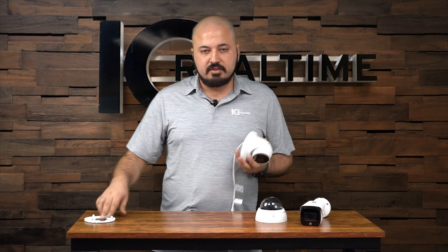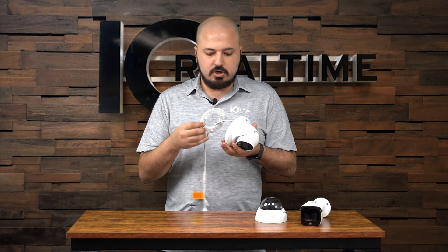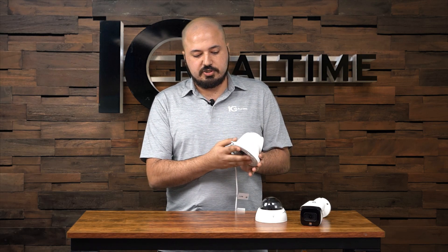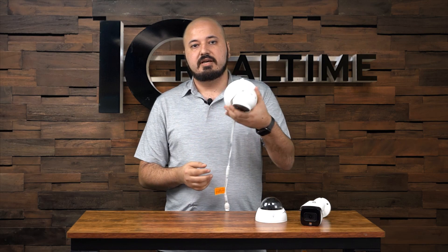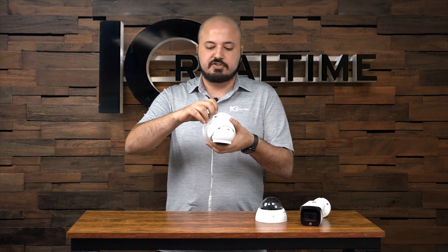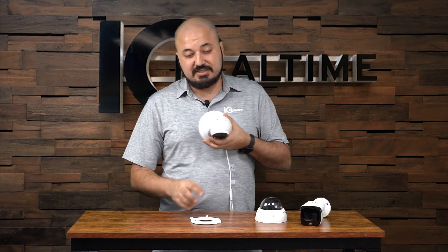The turret also has our easy quick mount. You mount this plate to your wall or wherever you're going to mount the camera — junction box, junction plate — and then you just put it there and slide it and it's attached. If you need to take it off the wall for servicing, just pull the little left tab and it comes right off the wall. It makes installation go from fiddling with it while you're putting it up to being a simple, smooth install.